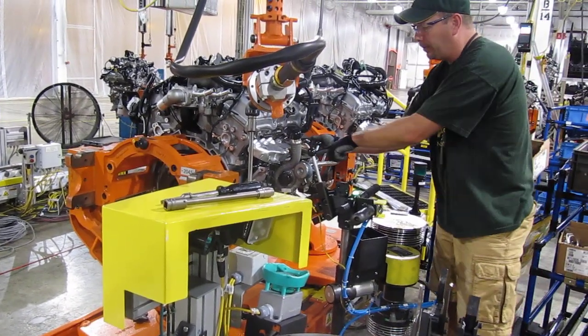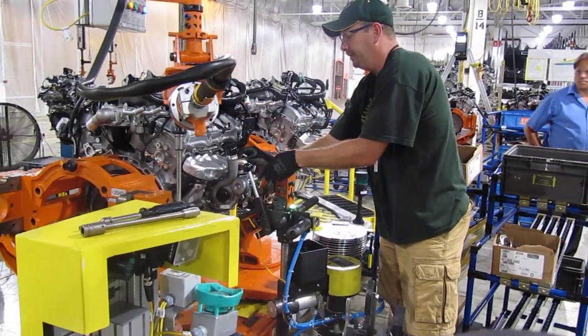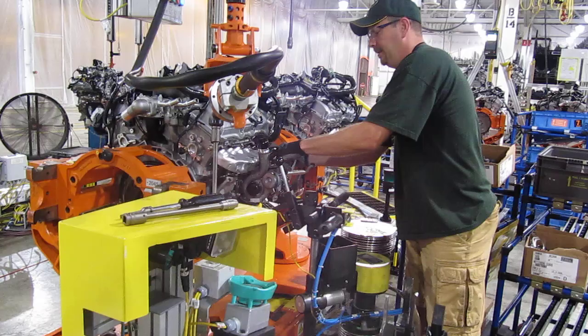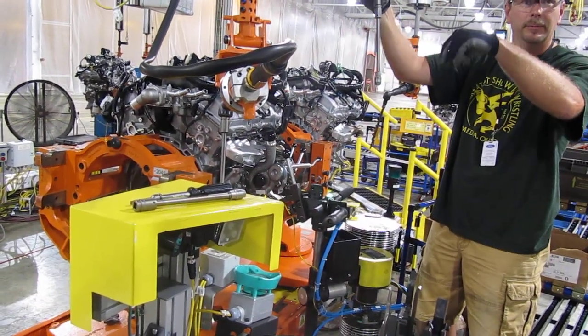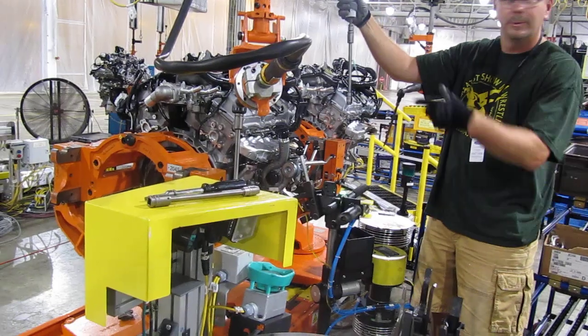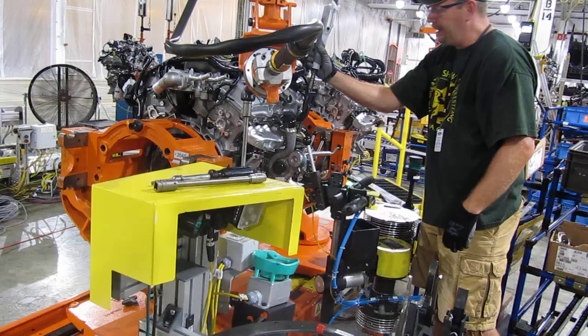Then we rotate up to the turbo — it lines up with the exhaust manifold. Put the bolts in. We'll use the zero torque gun instead of hand-starting them. It's better with the zero torque gun to get less cross grip.